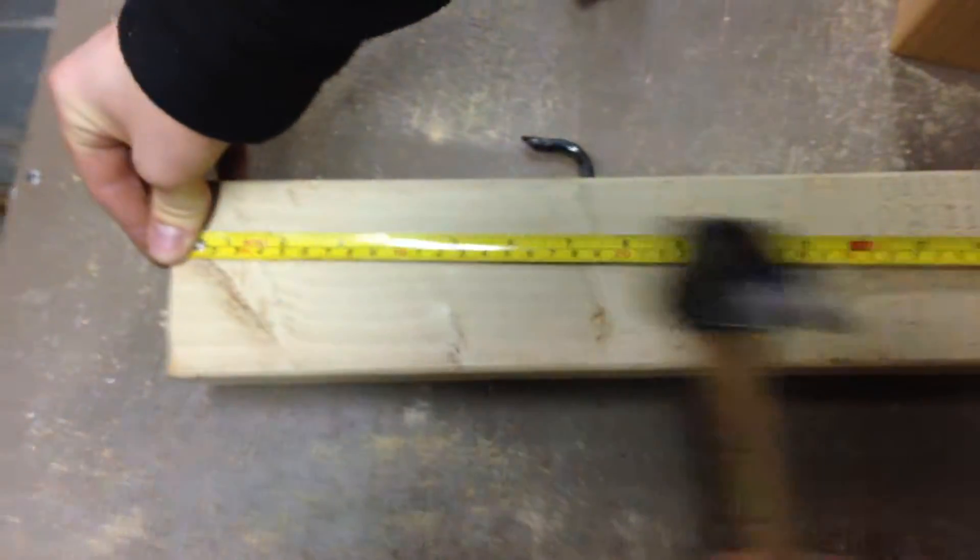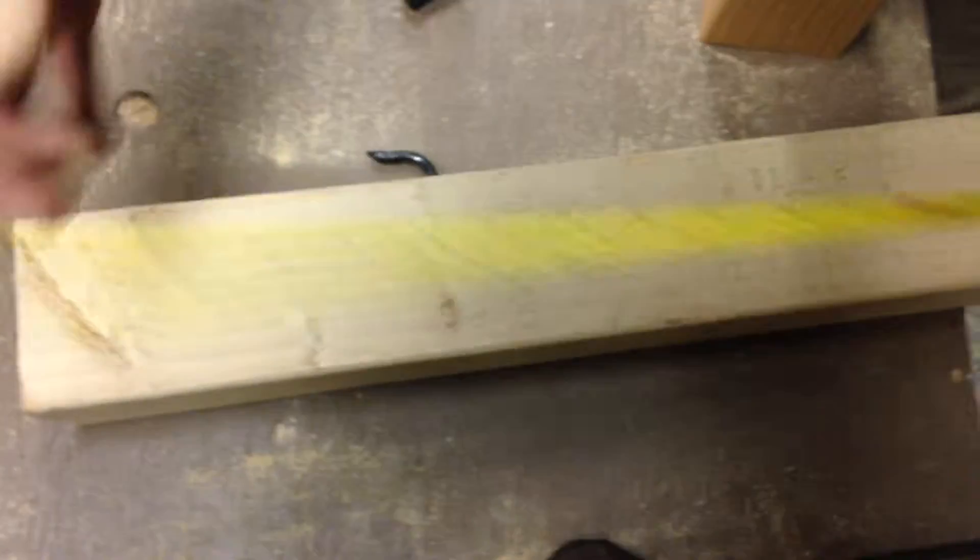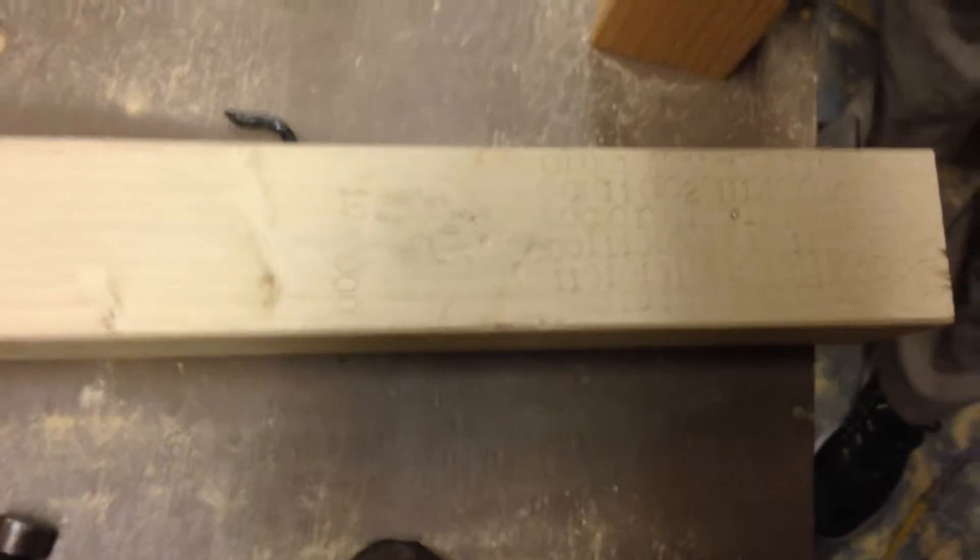Always do your measurements before you install the RAM. So let's see — that's right on eight. Let's look at the angles — that's also on eight. Be sure to check your length, I almost forgot about that. Alright, all your length and measurements are good.